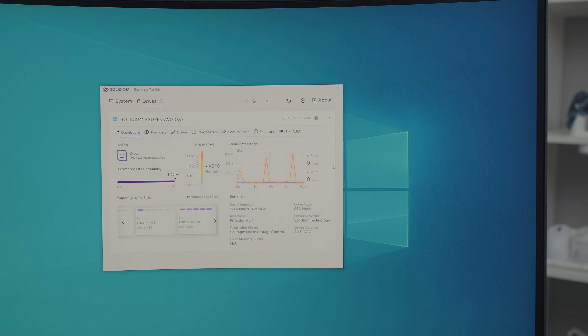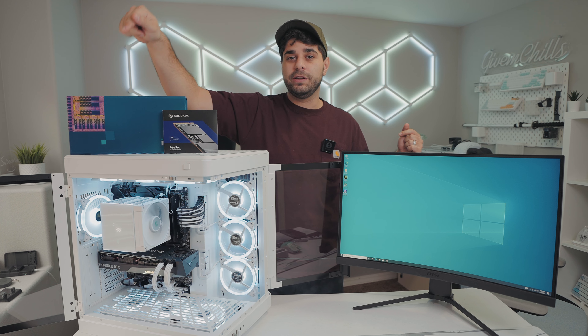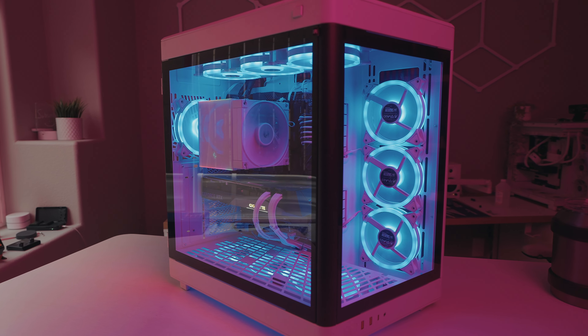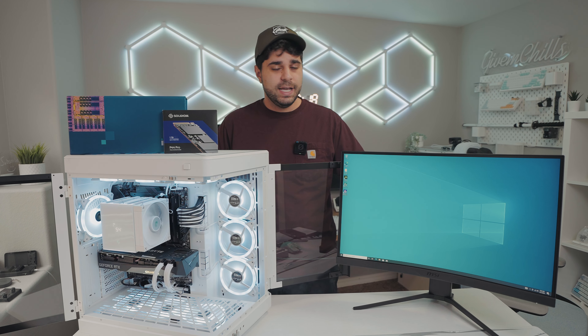I've never seen a company that makes SSDs create such good software for their products. Usually you just install an SSD and forget about it. I did run a speed test and it came out at advertised speeds, which is awesome. I also downloaded the Deepcool software that lets you change the display on the cooler's screen. We synced all the RGB to the MSI software for the motherboard and everything is ready to go — the PC looks really nice.